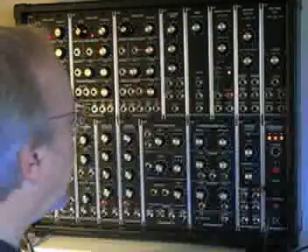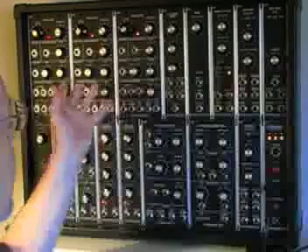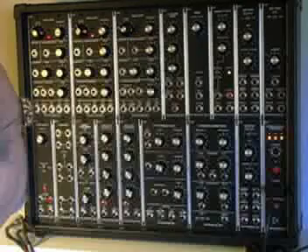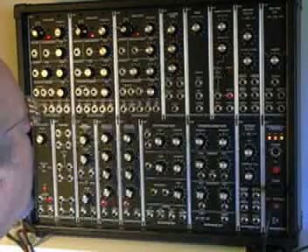We are going to explain how to patch a modular synthesizer. This is a synthesizers.com modular, very similar to the old Moog — it's made in Texas. It's a very nice unit; this is a 22-space cabinet fully loaded with modules.